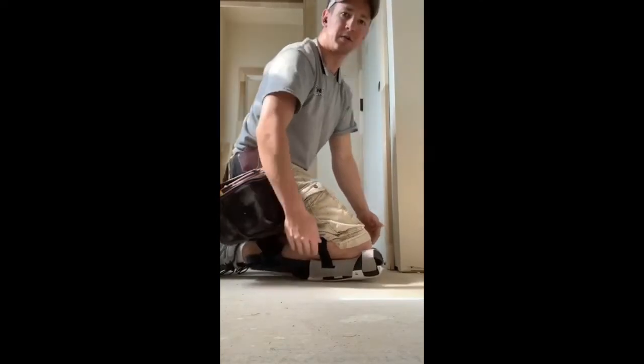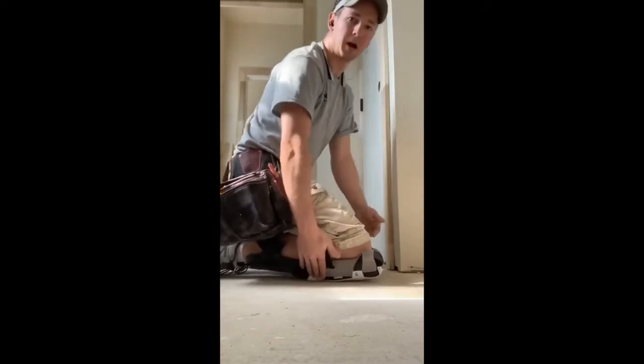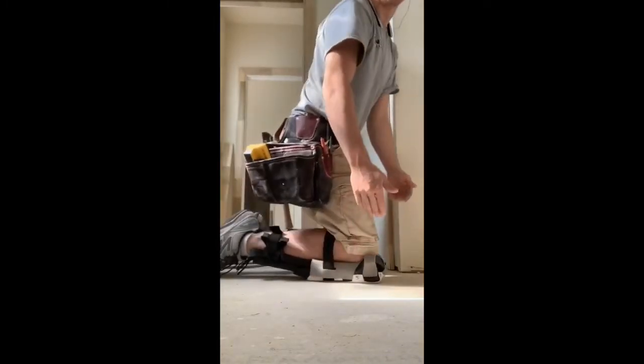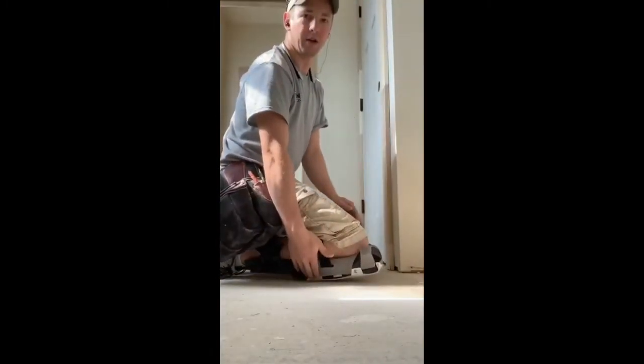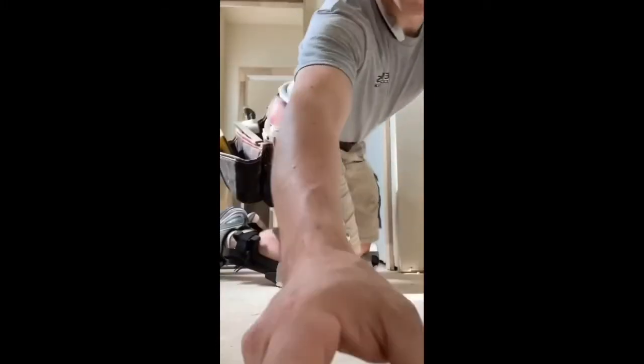You can even see it as I'm rocking — you see that point there? That's actually where my body weight is as I kneel down. That really helps the knees, having that weight up there.